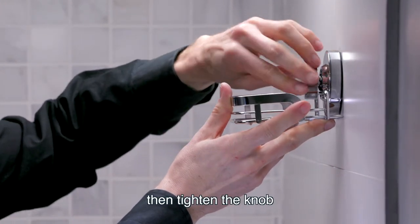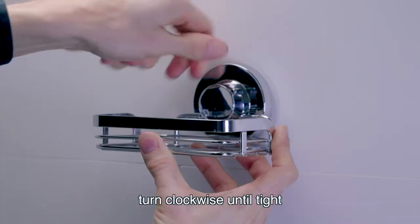Next, keep the pressure, then tighten the knob. Turn clockwise until tight.